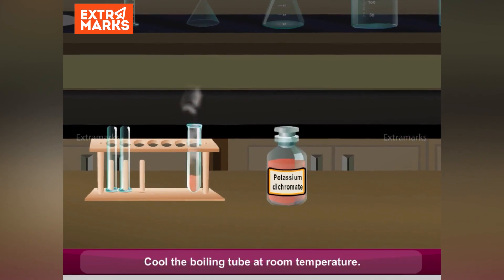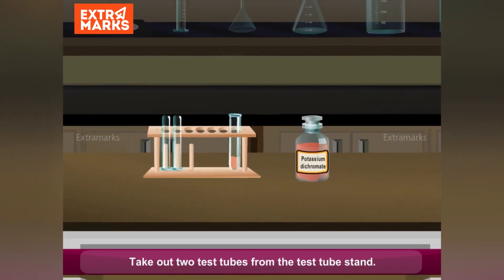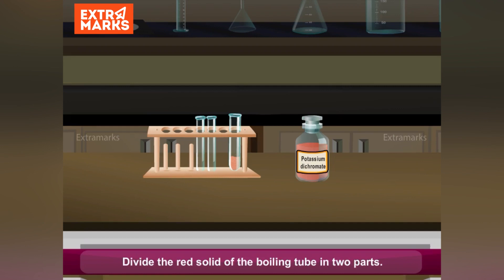Cool the boiling tube at room temperature. Take out two test tubes from the test tube stand. Divide the red solid of the boiling tube into two parts.